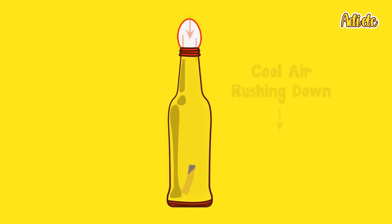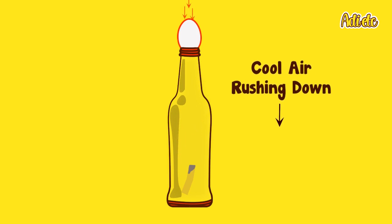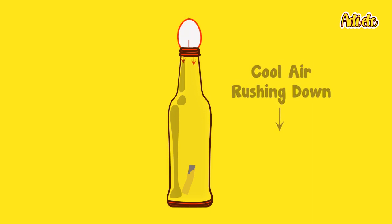As the oxygen goes out, the flame will go out, and the air inside the bottle starts to cool down. Therefore, the pressure inside the bottle decreases, and the air that went outside wants to get back inside — and in order to do so, it pushes the egg inside with it.